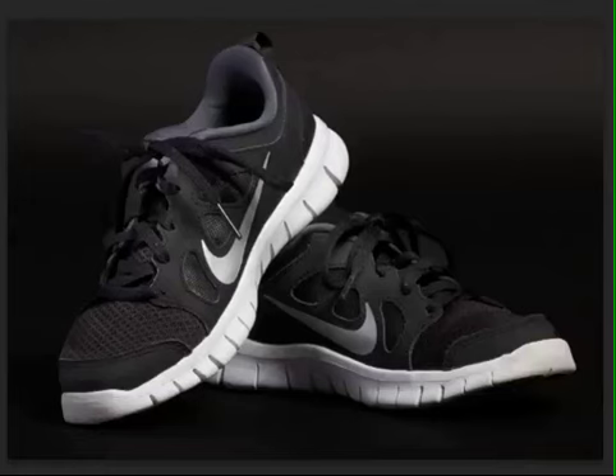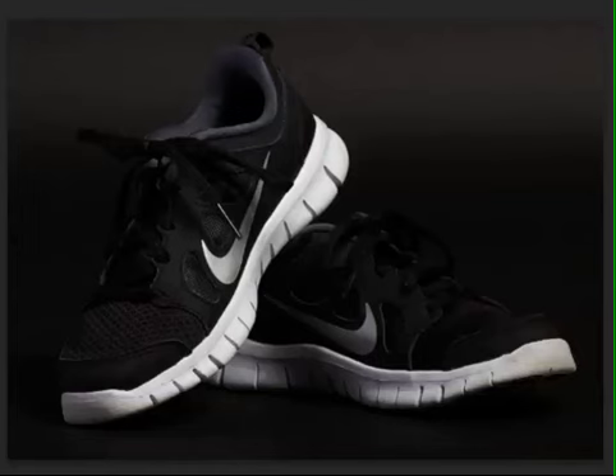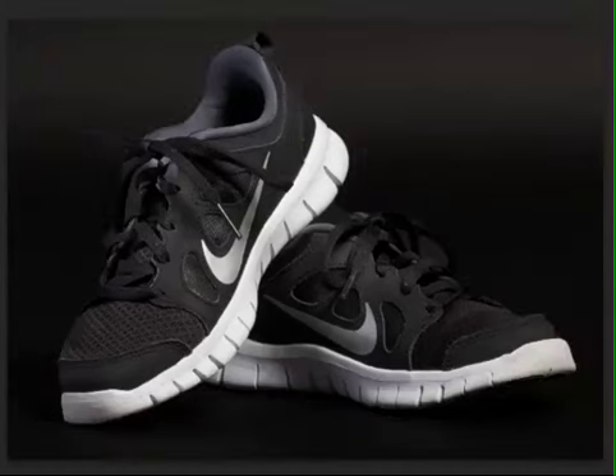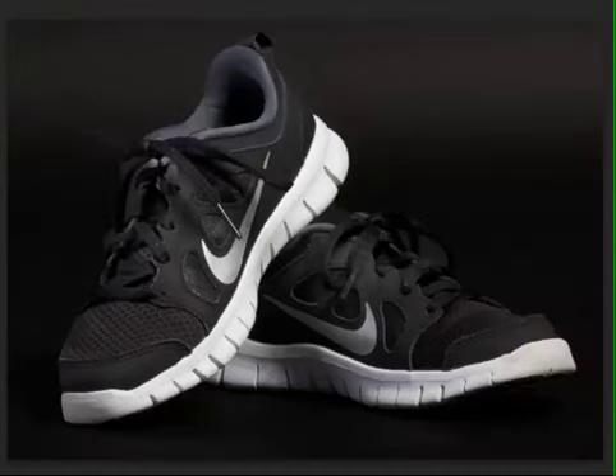So we're going to do a before and after here. Here's your before. And here's your after. Before and after — see that? Before: less detail here, more in the background. And after: more detail here, less on the background. So this is your ideal.